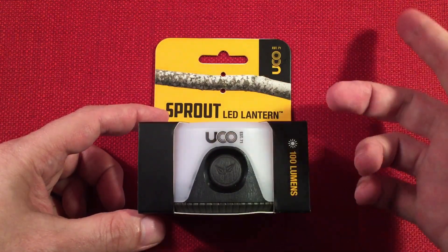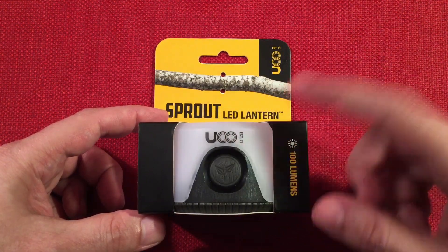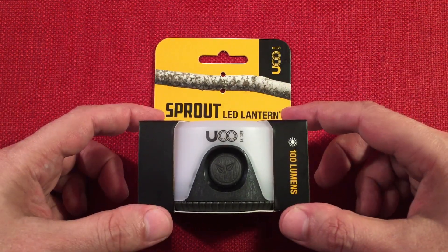I'll have links below to this lantern, which is $14.99, and the Plus which right now is $23.99. So that difference in price is the price of the rechargeable battery they include. Let's look at the Sprout LED lantern by UCO. I like the company — they have cool products, a lot of survival stuff. The lanterns kind of intrigued me, and I've always liked the little keychain lights they've made. I thought this one would be a fun review.